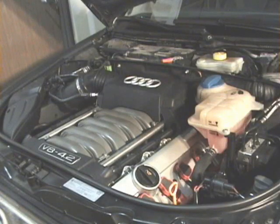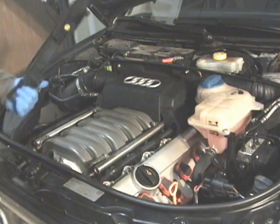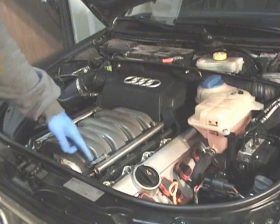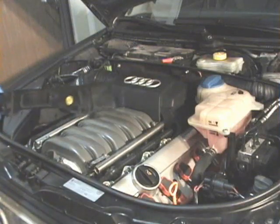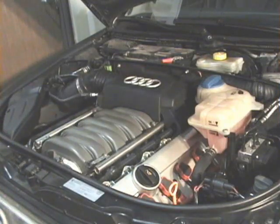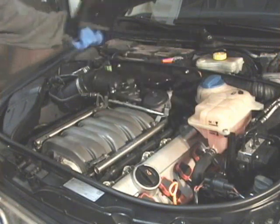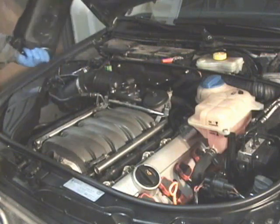First thing, we're going to tear right into this. We'll start off with getting these covers off — they just pop right off. They're held on by three little plastic points that snap right into the bottom part. So we'll take that off and push it to the side. This cover comes right off the same way — it's got three attaching points as well.